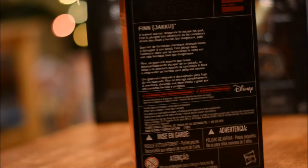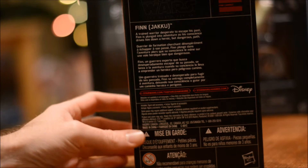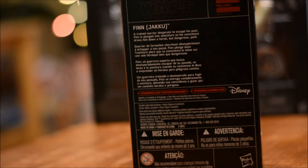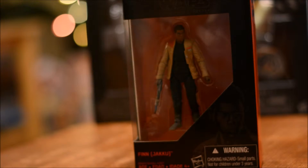A good quick look at the packaging — same as all the other Black Series in the 3¾ line. And it's actually pretty much the same as the 6-inch as well. Quick bio on the back, another picture of the character. So a standard Black Series box.